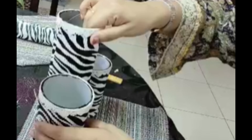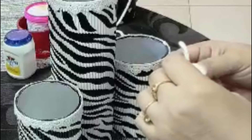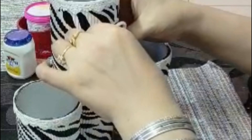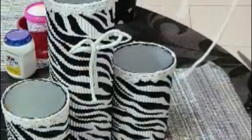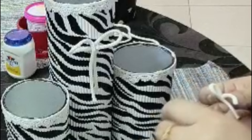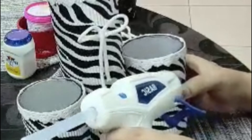I will glue it to all three cans to make a table organizer. You can use it as a table organizer. I have made a small bow with a white rope and will glue it with black buttons, so it will look more beautiful. The organizer looks very attractive.